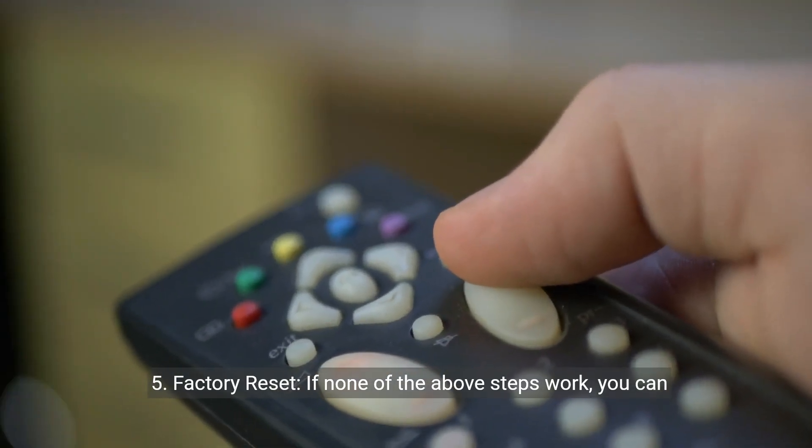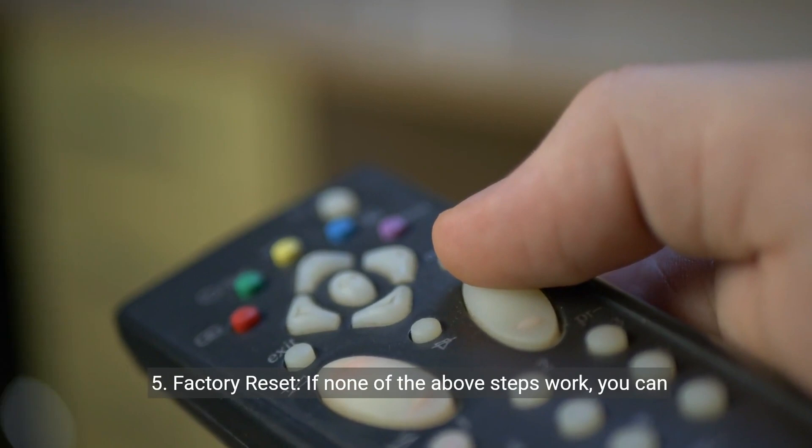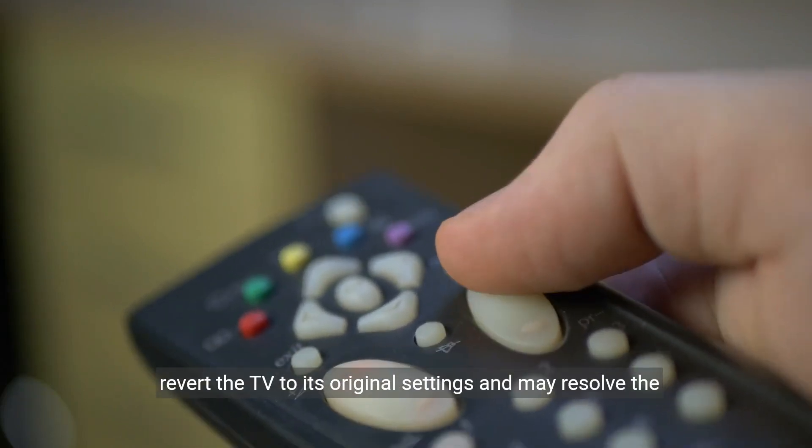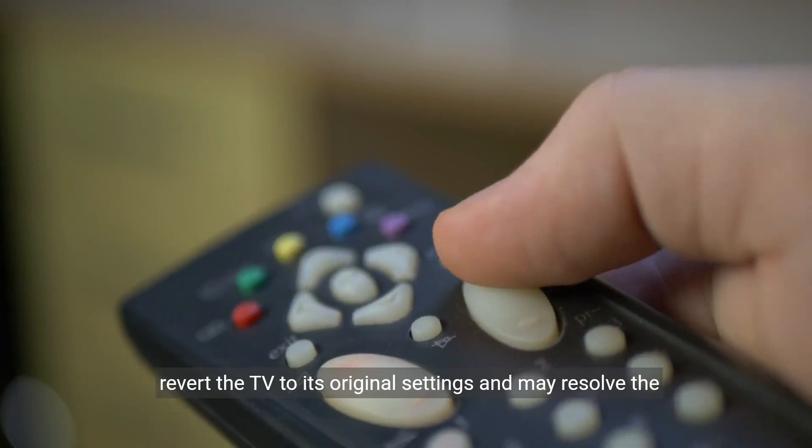Step five: factory reset. If none of the above steps work, you can try performing a factory reset on your Vion TV. This will revert the TV to its original settings and may resolve the issue.